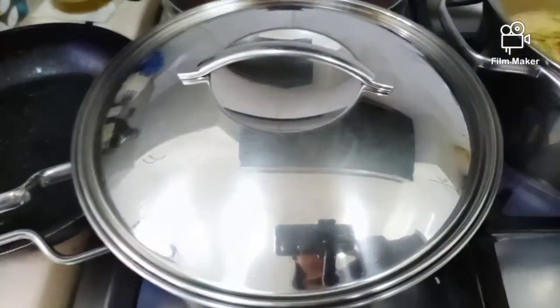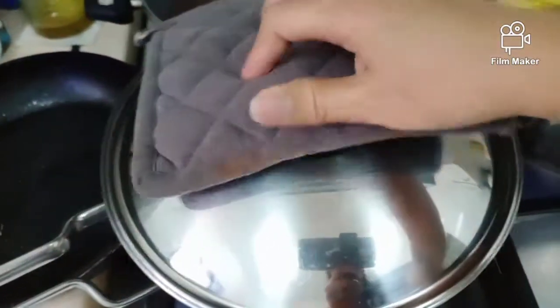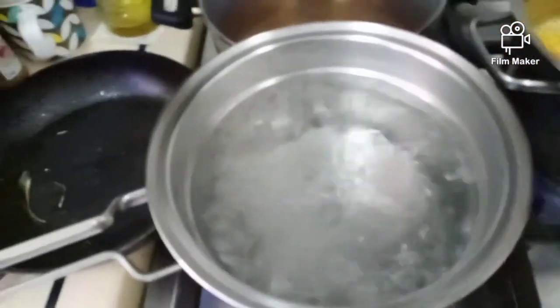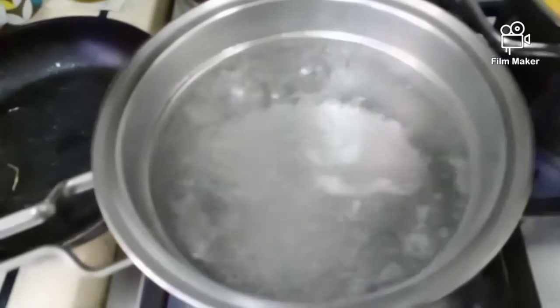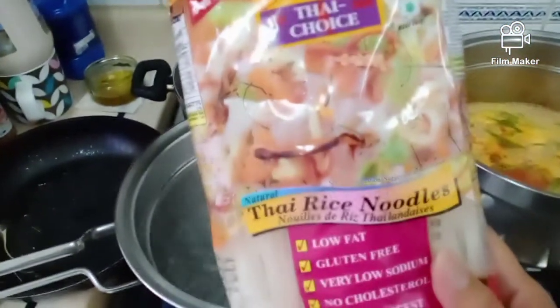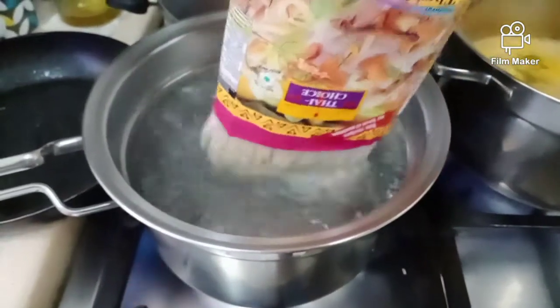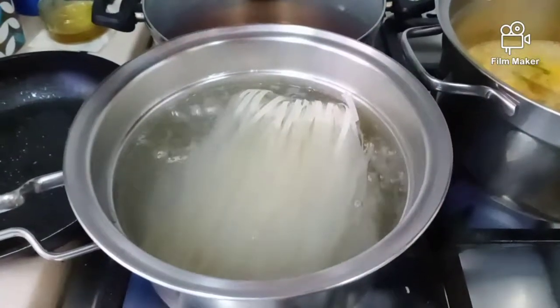While we're cooking that, we'll start to boil water for the Thai rice noodles. I'm going to put the Thai rice noodles in and cook for at least 6 minutes to become al dente.